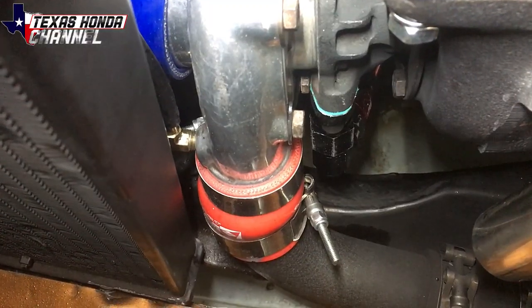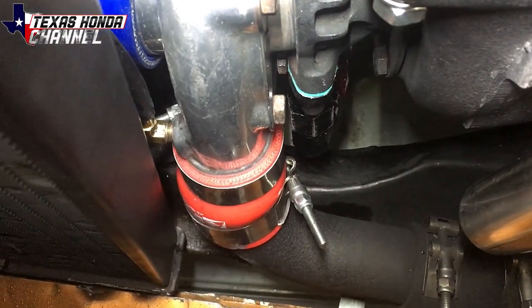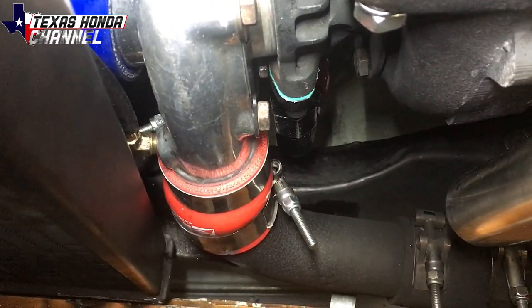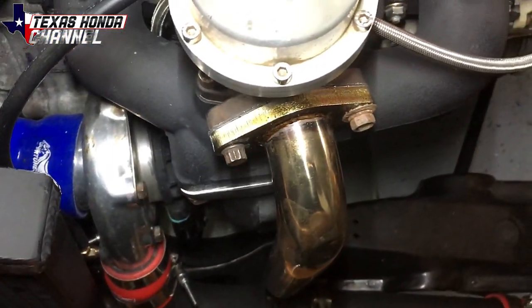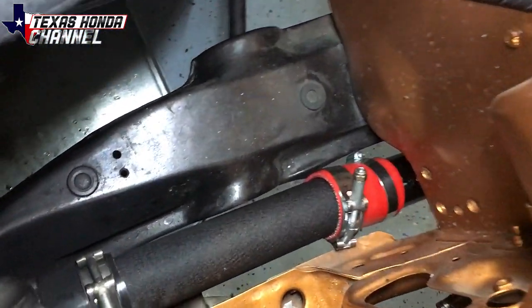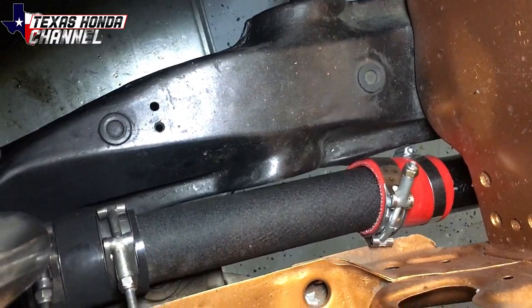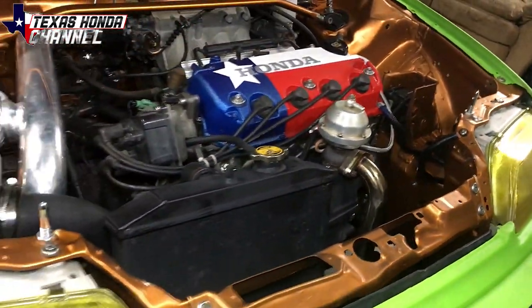Let me show you the clearance I have. As you can see down there where the turbo is, I still have a gap between it — typically they touch the coupler, but if you do it this way it works pretty well. There's not a whole lot of room down there to begin with, but as you can see, that spot where the pipe is for the intercooler is where the factory radiator goes, and this method works pretty well.